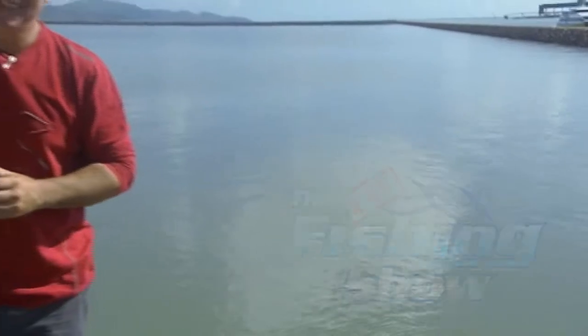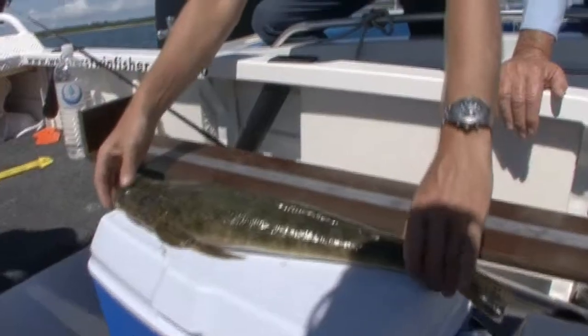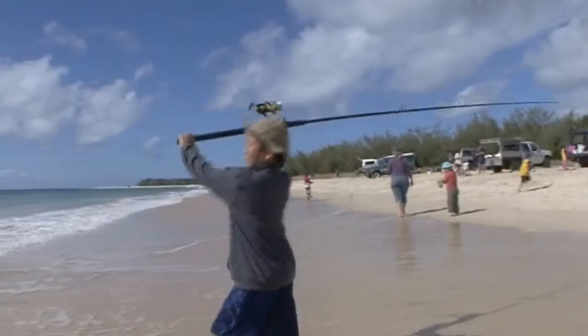Hi there and welcome to the program. In this episode we're going to show you how to catch sand crabs and Flathead. We're going to catch up with some boating and fisheries officers and we're going to catch up with some kids having a day off school.